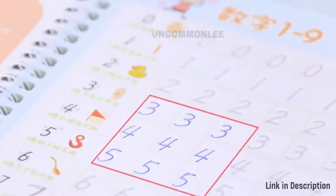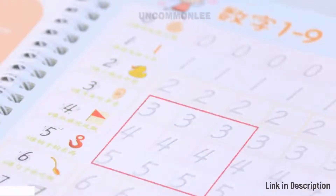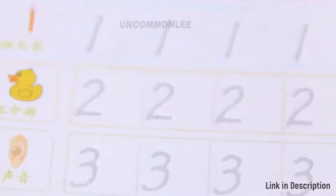You can get the Magic Practice Copybook through the link in the description below. It is ideal for calligraphic letter writing.